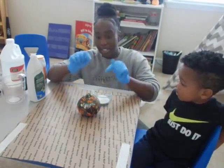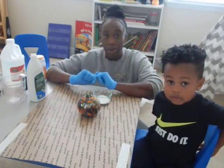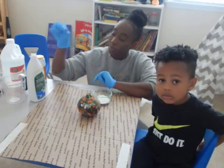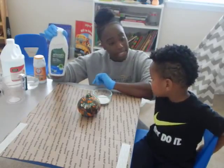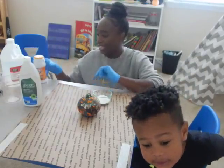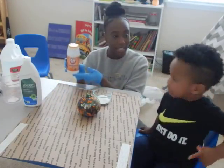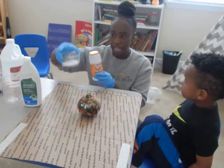We have a pumpkin. Now this pumpkin we did yesterday — we did some coloring and painting on this pumpkin. We have our dish soap. Can you say dish soap? Dish soap. And what's this, Caleb? Say baking soda. Baking soda. So this is our baking soda here.